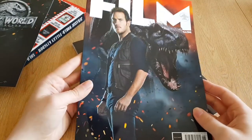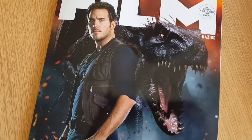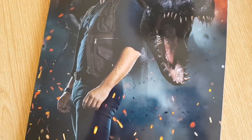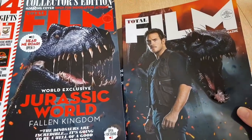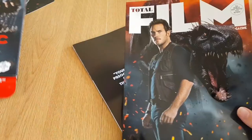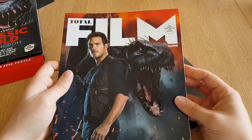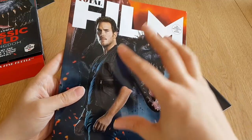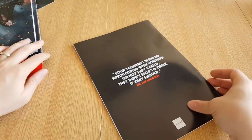Then we've got the Total Film Magazine with Owen on the front. It looks like the animatronic Indoraptor, but I think that is a CG version — it looks CG augmented. This one looks much more CG than this one. Very nice artwork on the front, with embers swirling around the bottom. And I think this art is exclusive to this Collector's Edition box set.